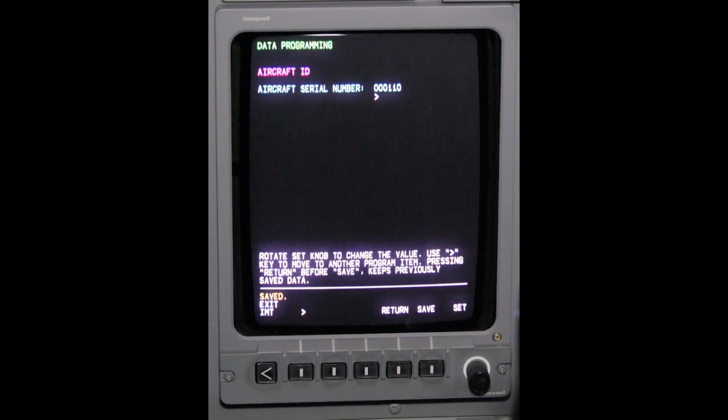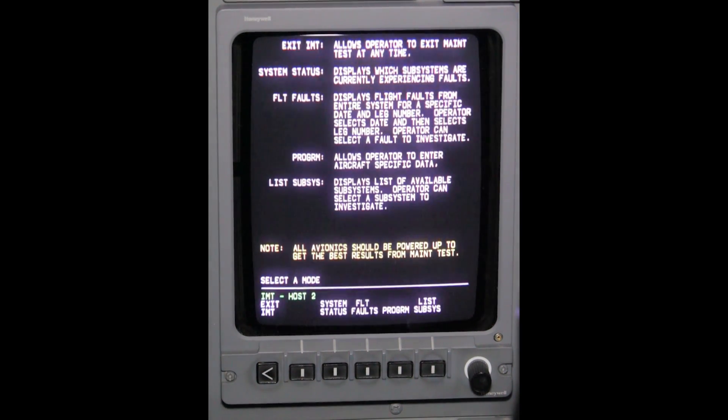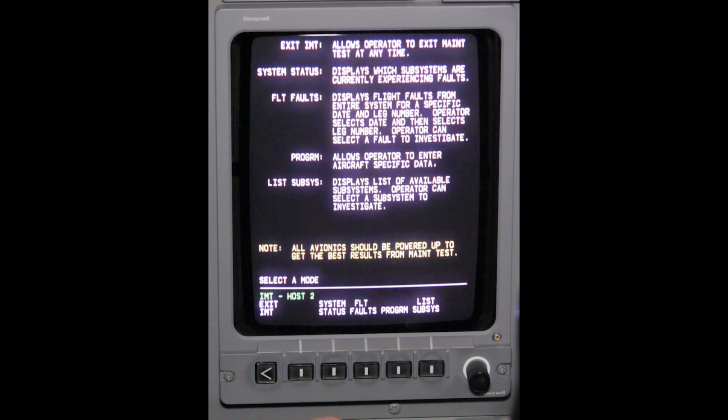Note: these steps will need to be repeated on the co-pilot's MFD to enter the aircraft's serial number into the number 2 IC-800.